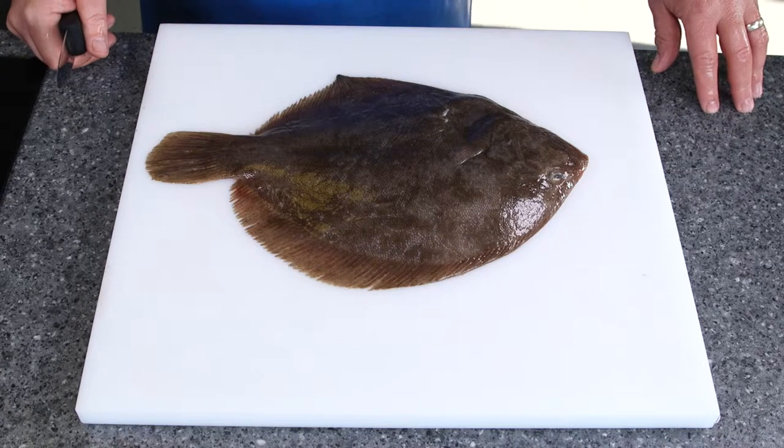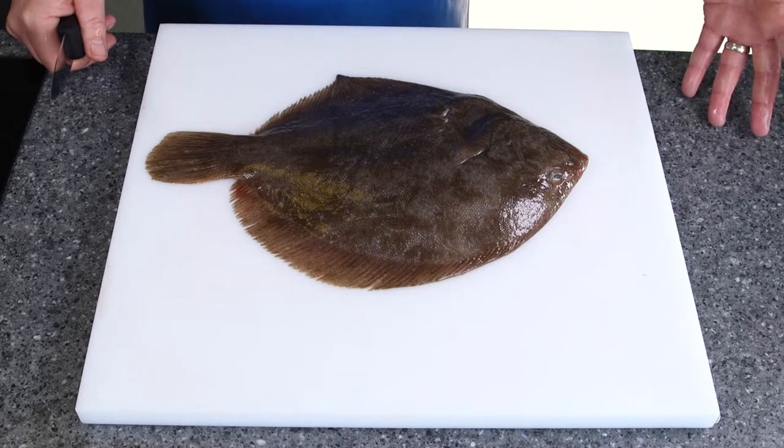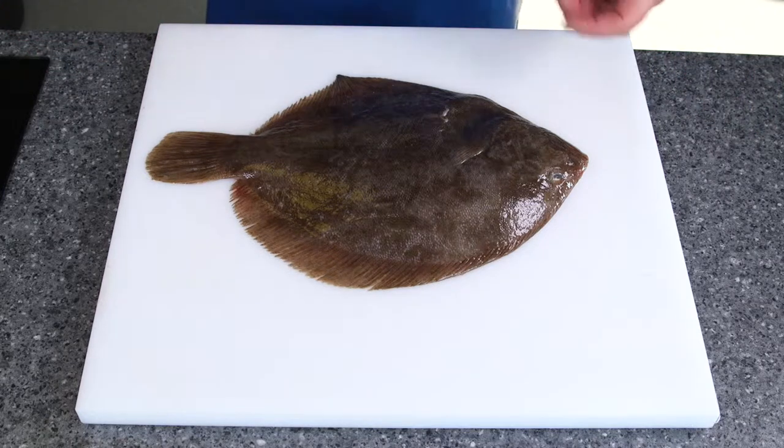In this session I'm going to show you how to quarter cut fillet this brill. The first thing I do in my particular method is remove the head.